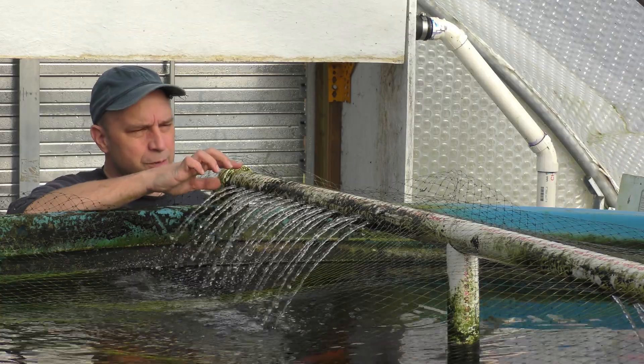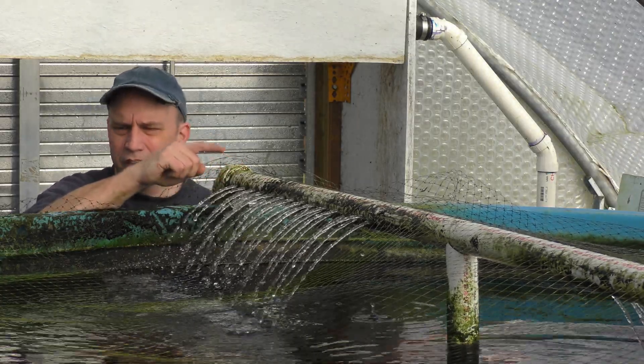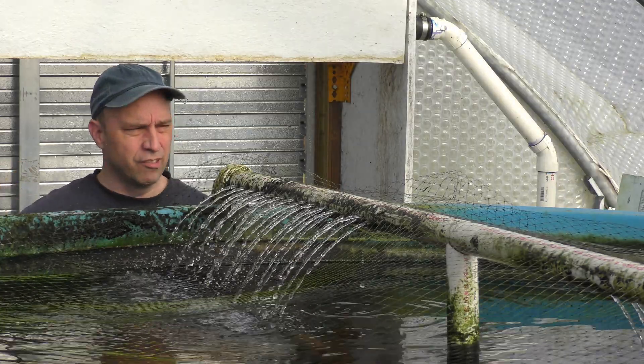Originally I've had this spray bar installed and that works fairly well. A couple of the issues that I have with it is that it splashes water everywhere, so I get a lot of algae growth and splashing out onto the ground.